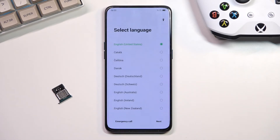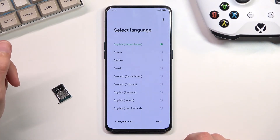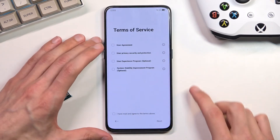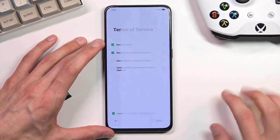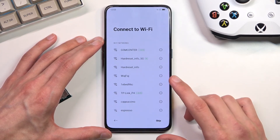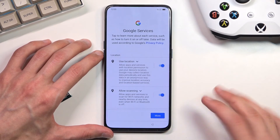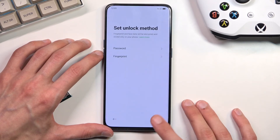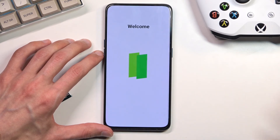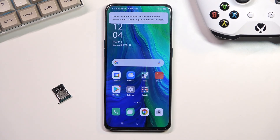The factory reset has now finished and we can quickly go through the setup. I'm going to skip as much as I can and point out a couple of important things. Number one is the Wi-Fi connection page — by default when the device is locked you cannot skip this page, but because it's not locked I can just skip it and get past it without any problem. Here we have Google Services — skipping that. And there we go, the device is now set up and fully unlocked.